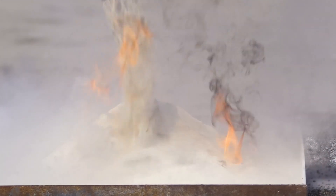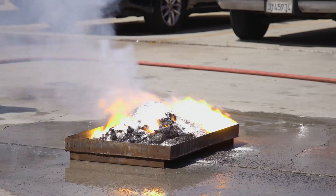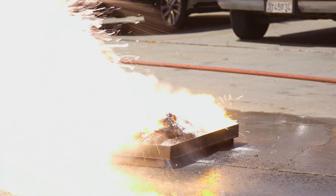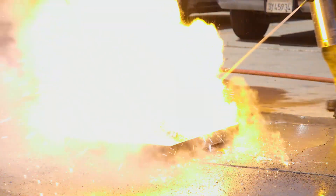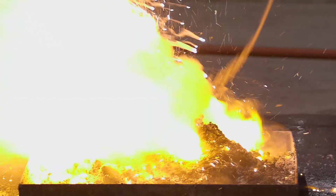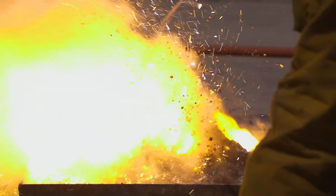This method would also be ineffective for larger fires. Next up is water. As you can see, applying water creates a violent reaction. Combustible metal fires burn at extreme temperatures — 5,000 to 8,500 degrees Fahrenheit.